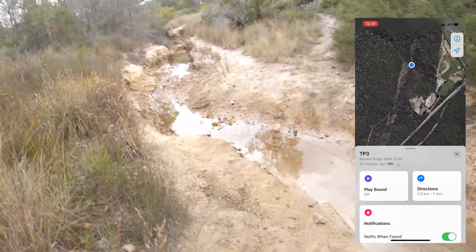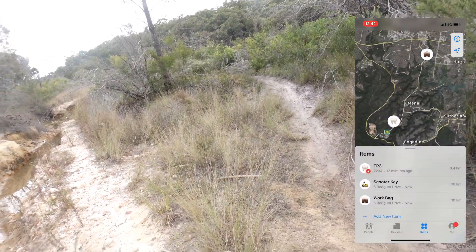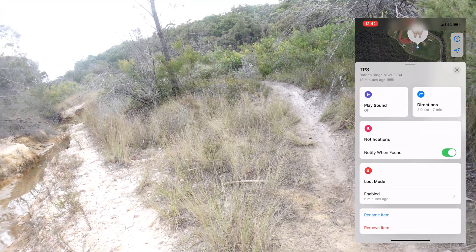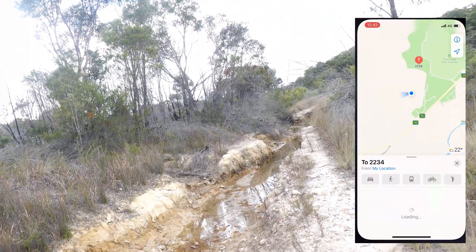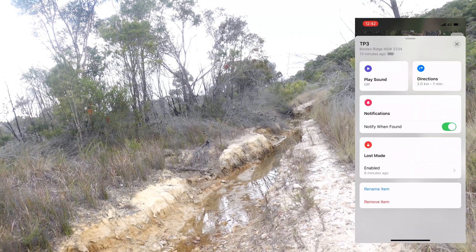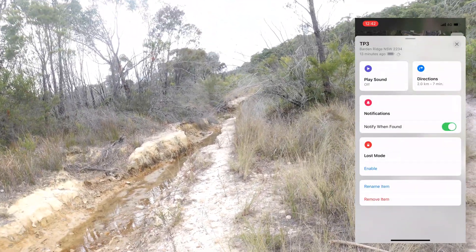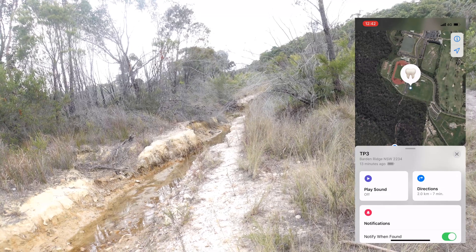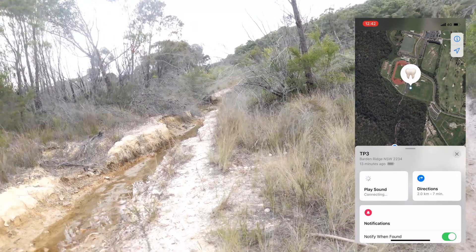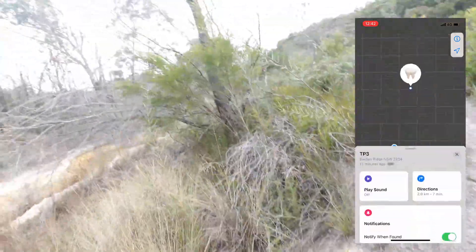Telemetry recovered — that's positive. We're in the ballpark. Let's navigate the Find My app: items, directions, loss mode — enabled. Let's turn off loss mode. Click on that. Play sound. Telemetry lost. So it's bad — we're in the vicinity.